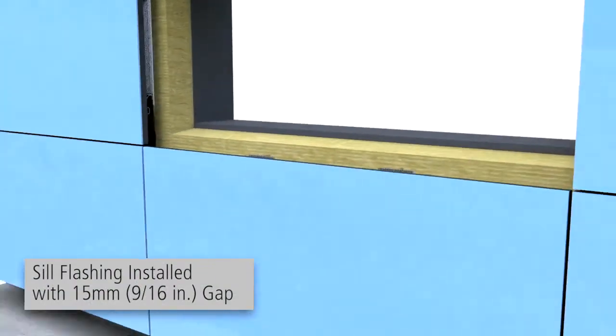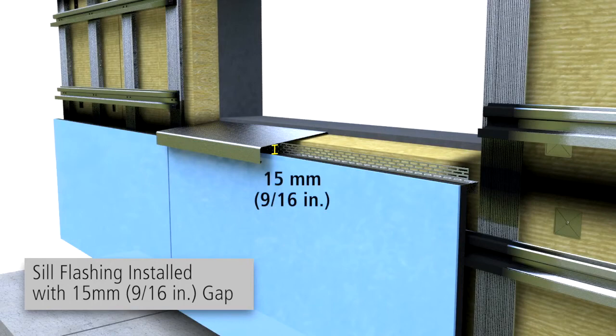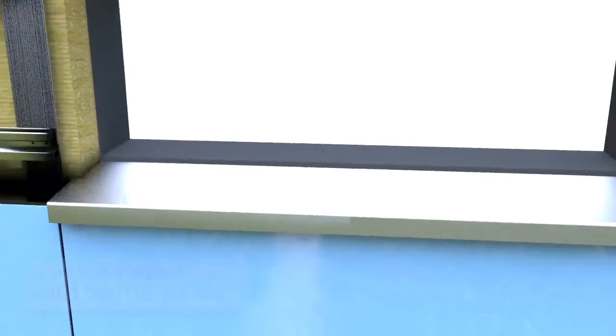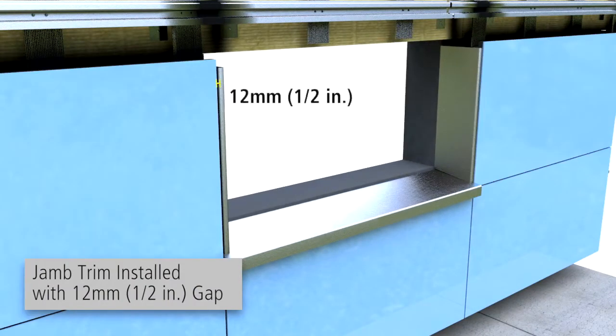At window sills, install metal flashing with a minimum 9/16 inch ventilation gap between the sill flashing and glass panel. At window jams, install jam trim with a maximum 1.5 inch ventilation gap between the jam trim and glass panel.